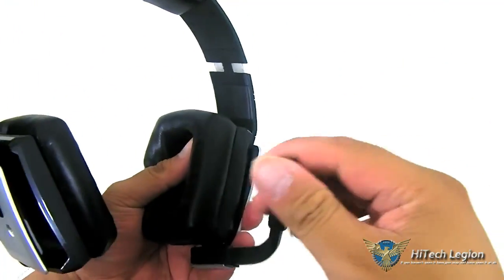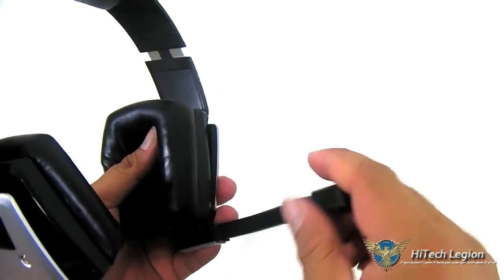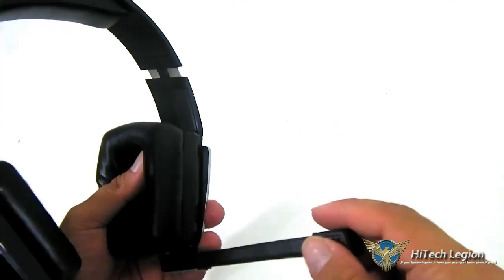There you go. And you can, of course, due to the flexibility, position the microphone up, down, left, right, or closer to you.